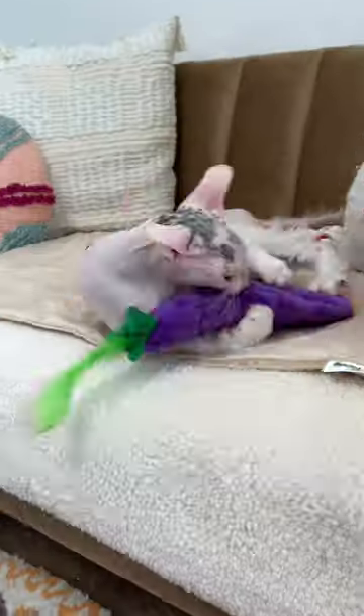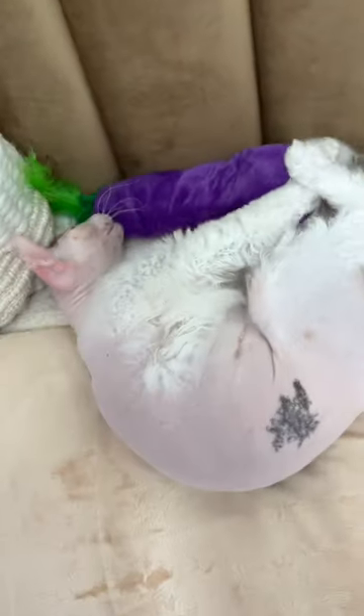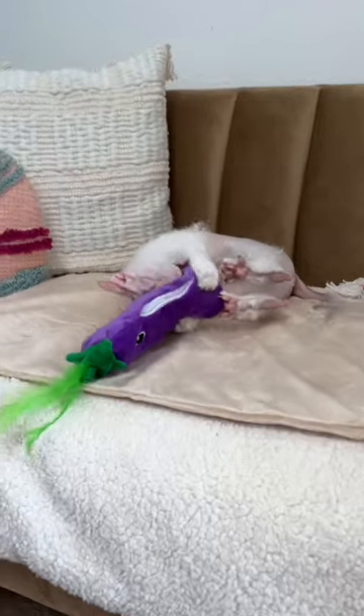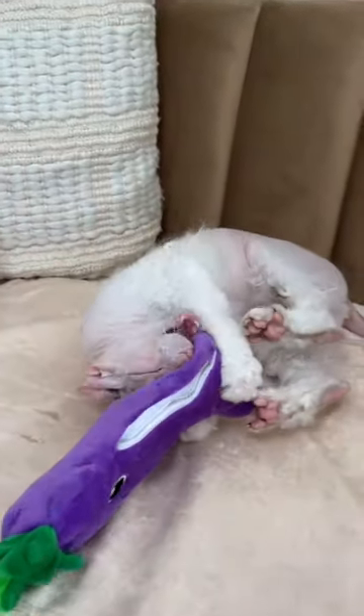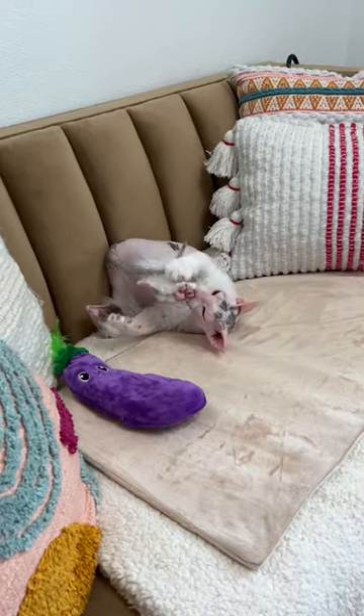I'm always on the hunt for great cat toys that they won't get bored of immediately, and guys, this might be their new favorite toy. It's filled with a mix of Silvervine and Catnip, and Silvervine is two times more potent than Catnip, so they're more likely to react to it.